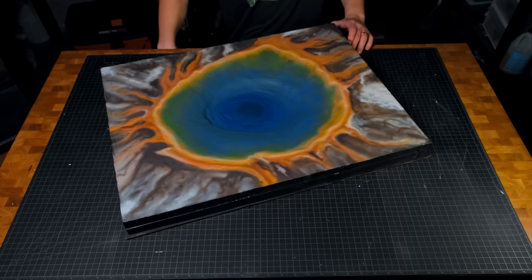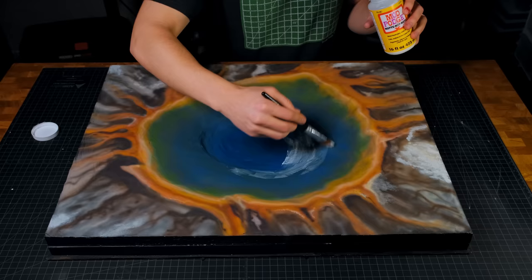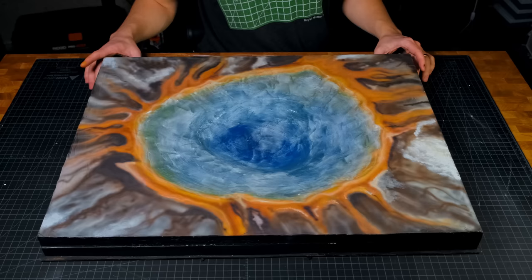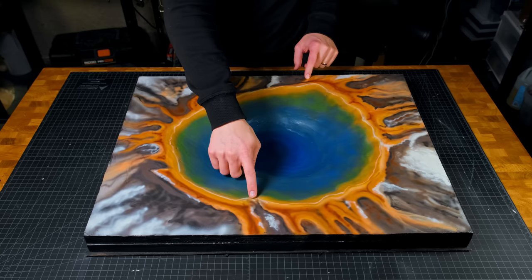After the painting was done, I sealed it with one final layer of Mod Podge to protect it from the resin, which actually backfired on me — you'll see why in a minute. I let the Mod Podge cure for 24 hours, and during that time I touched up a few details around the pool, adding some contrast by making a few spots lighter and a few darker.